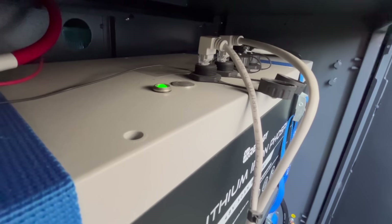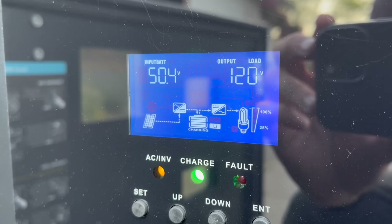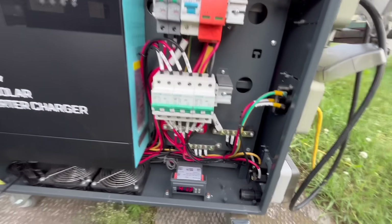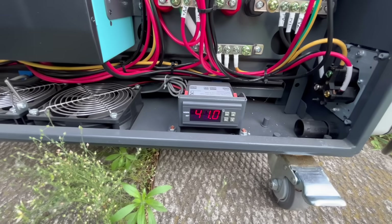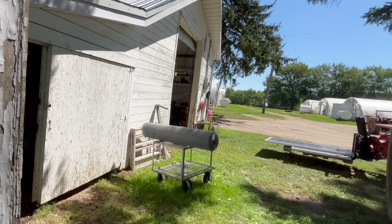Right now, the energy gets converted from high voltage DC from the solar panels down to 48 volts for the batteries, then back up to 120 volts AC, into the battery charger, back down to 72 volts DC, and finally into the tractor battery. Also, it would just be way cooler to have a solar roof on the tractor.